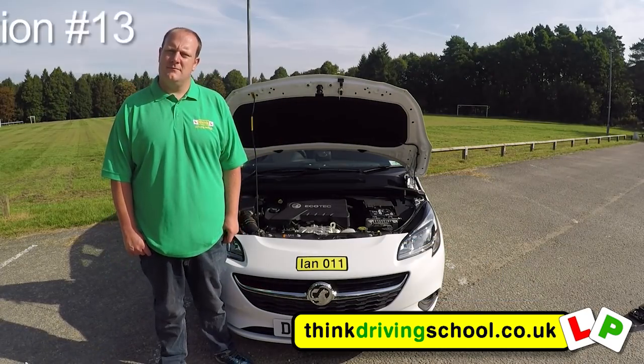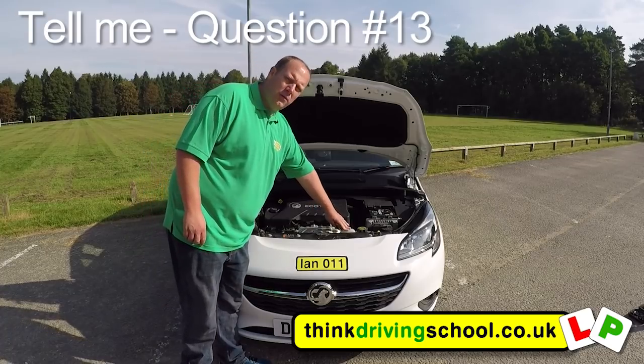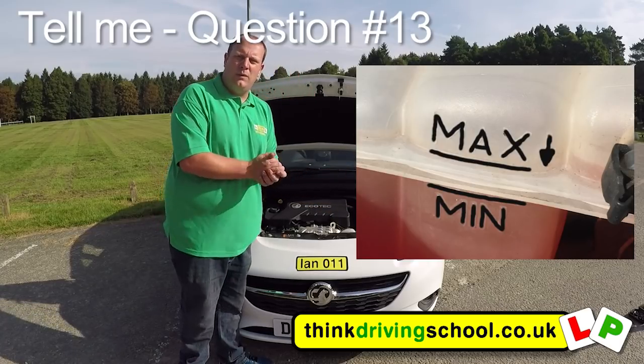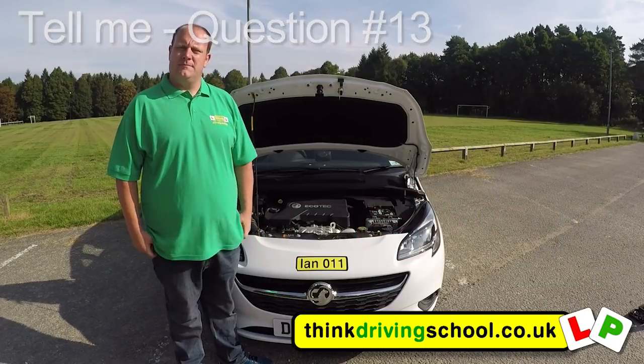Now the bonnet is open, tell me how you would check that the engine has sufficient engine coolant. This is the engine coolant bottle. On the back we've got a minimum and maximum mark. We just check that it's between those two markings, and we never open it when it's hot because we may burn our hands.